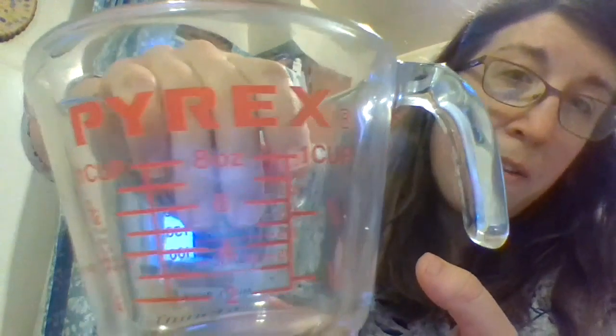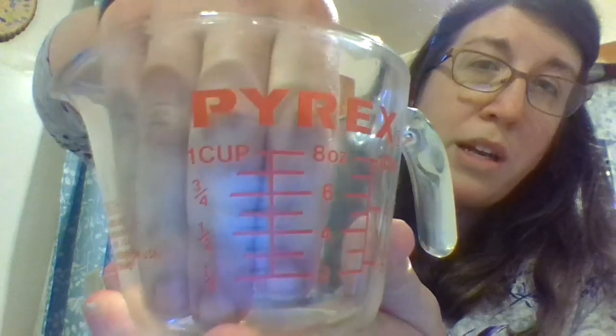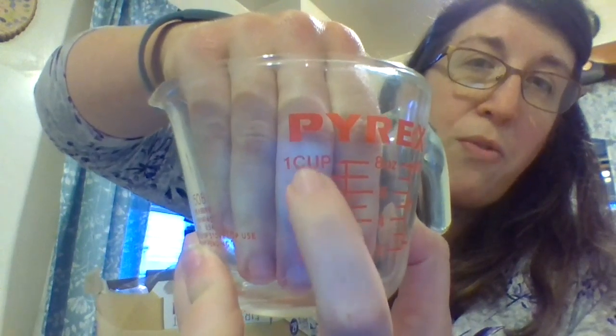We are going to start with our cereal, so open up your box and open up your bag if it's a brand new box. We need four cups, so can you guys point to the one-cup line? It is right there — very good.